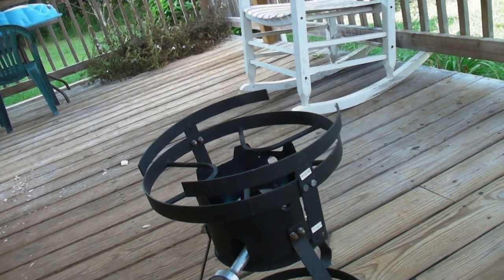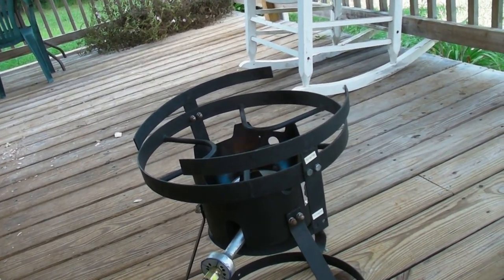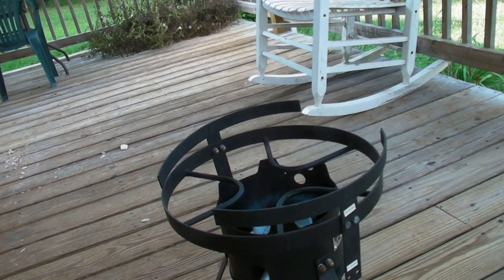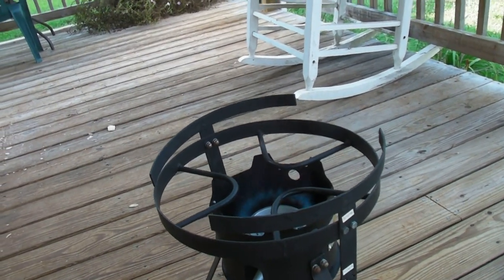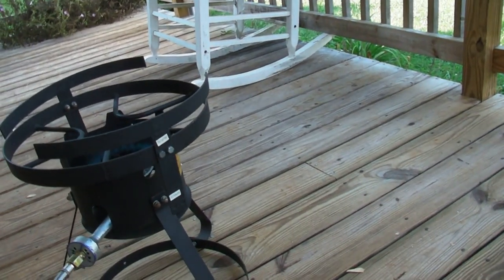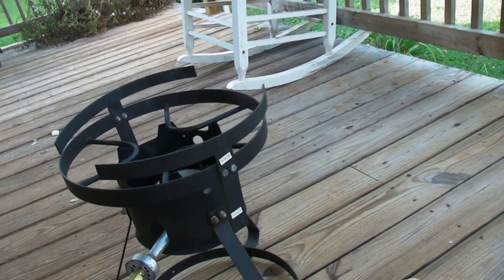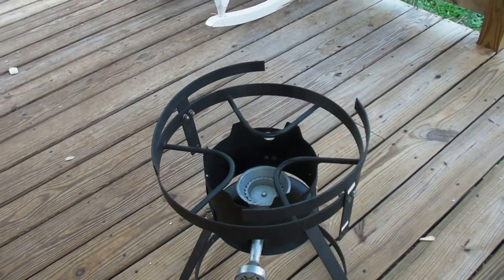I'm going to turn it up some more — there, it's wide open. You might need a little more air when it's wide open. That's not too bad. I'm going to turn this off before I burn my porch down. I've got a covered porch here and I don't know how that heat might get up there without having a pot on it — might end up catching fire.